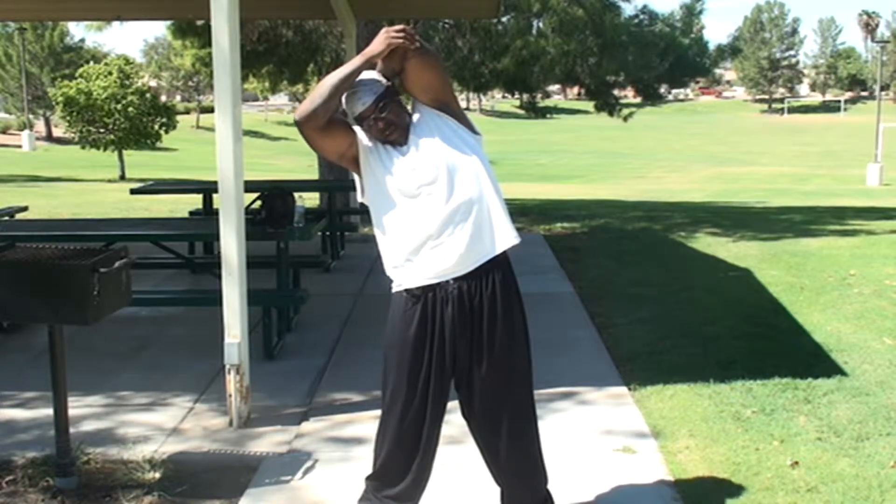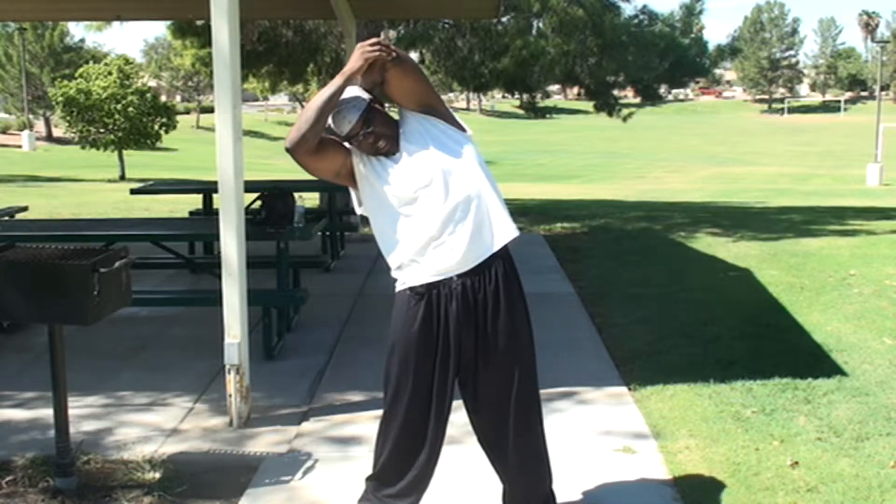Remember having your feet a little bit shoulder length apart, a little bit further, and straight lean over to the right hand side.